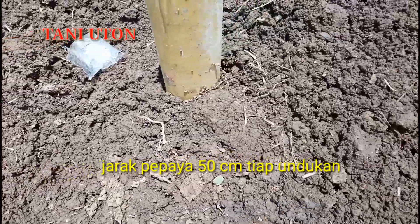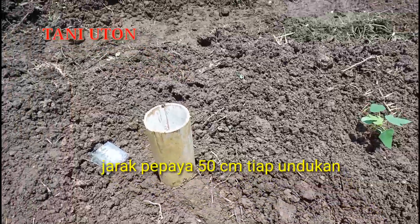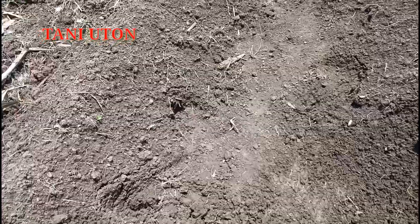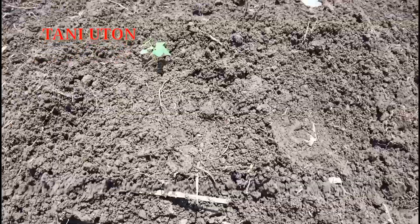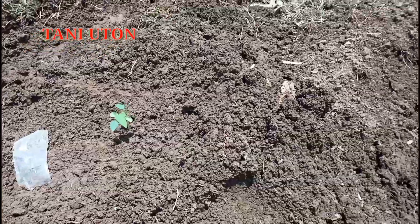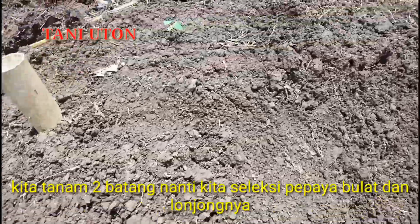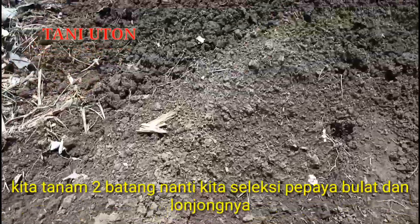Antara pepaya satu dengan pepaya yang lain, jaraknya 50 cm, dengan harapan nanti bisa berbuah maksimal atau berbuah lonjong semua. Jadi satu lubang saya kasih dua. Nanti umur dua bulan setengah atau tiga bulan kita melakukan seleksi — seleksi bunga jantan dan bunga betina. Jadi harus kita sisakan satu, jangan dua disisakan semua, biar nanti hasilnya lebih maksimal.